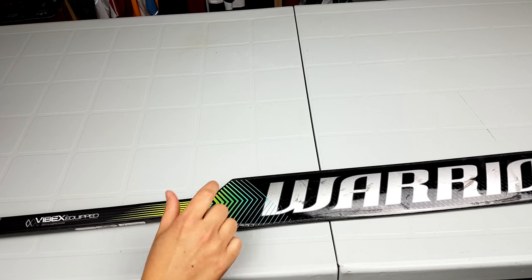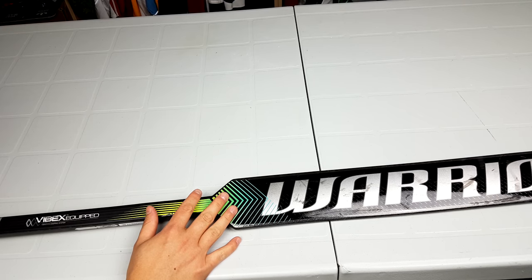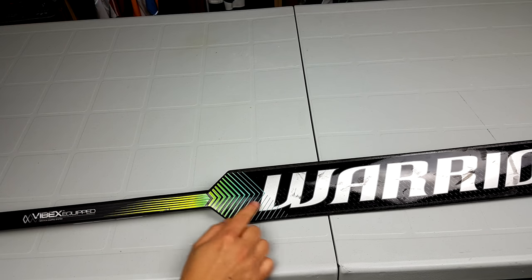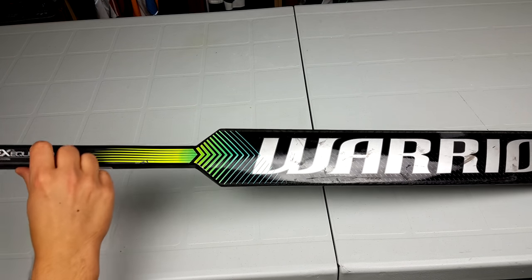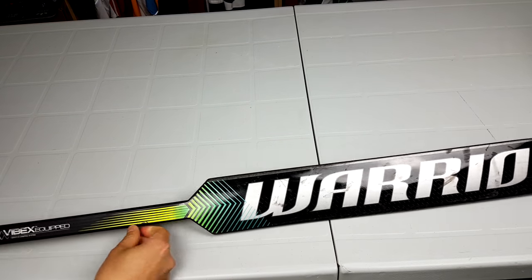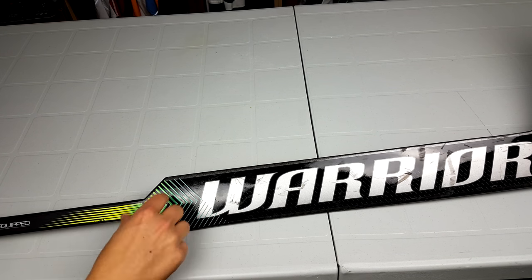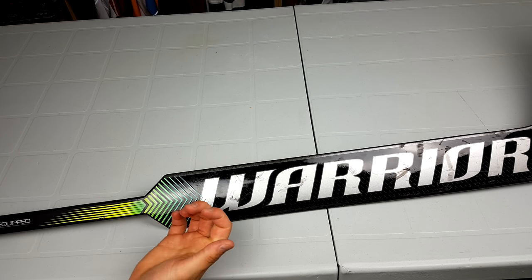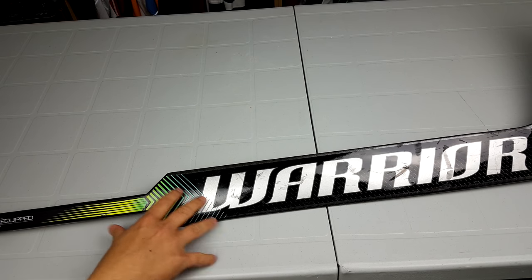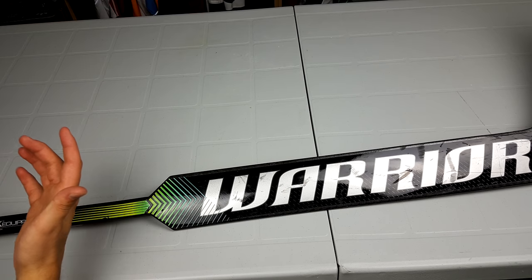Warrior has the best grip on the market for goalie sticks, in my opinion. True is probably a close second — True has a nice matte finish all the way around that gives enough grip but also allows your hand to slide. Warrior has a bit of grip with ridges on both sides that really allow you to slide your hand up and down without an issue. I've had serious issues with my Premier 2 and my 2S Pro on certain gloves because they get caught on the Gen Pro on the thumb and index finger and I can't poke check. This is a huge benefit — I wouldn't have to take sandpaper down to get rid of the grip so I can actually use it properly.